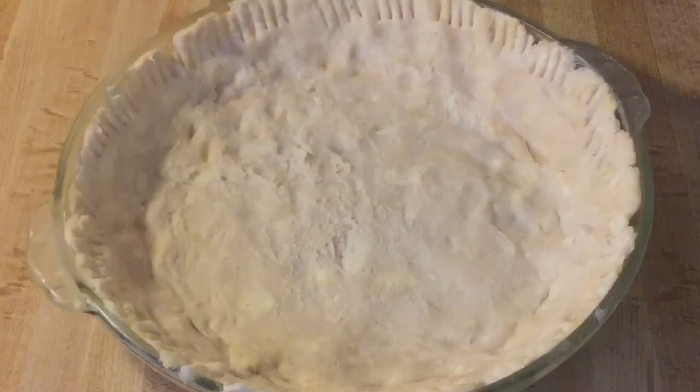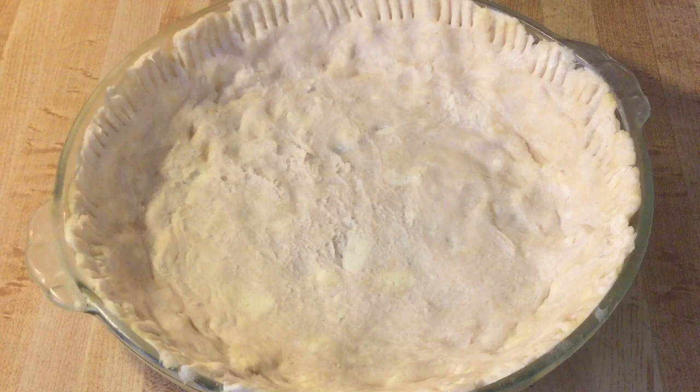We're going to pour it into the nine-inch pie shell. I'm using my homemade pie crust recipe — I'll post a link to that down below in the description box — or you can use a refrigerated or a frozen deep-dish pie crust. Now we're ready to put our oatmeal pie in the oven. We're going to put it in the preheated 350-degree oven.